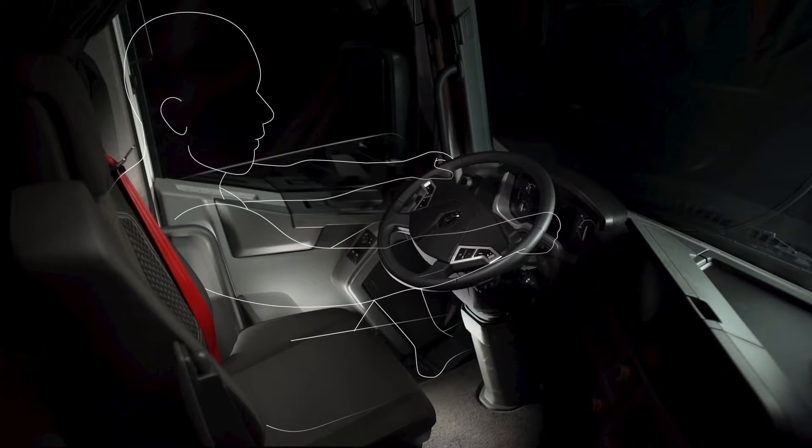For the best driving position, your shoulders should touch the backrest. When holding the steering wheel, your arms should be straight. Your left foot should comfortably be able to reach the footrest.